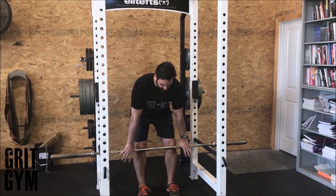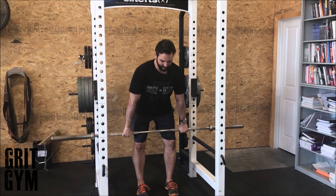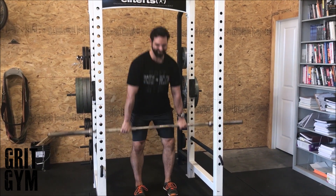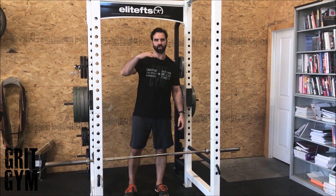Try to stand up, squeeze your butt, drive the ground down, squeeze your butt, sit back, return the bar, and stand up nice and tall.